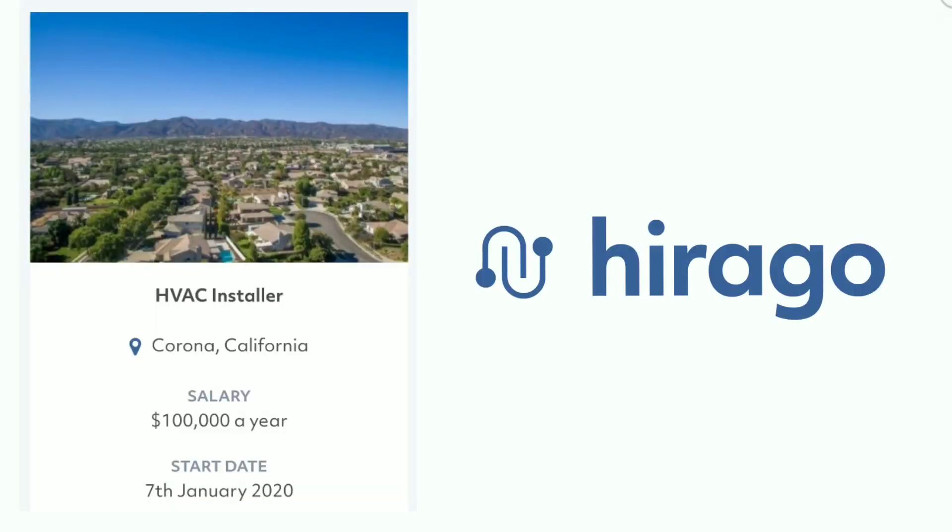This video is brought to you by Harago.com, a trades-only platform helping you find the right job or the right candidate. Harago.com, best in trade.